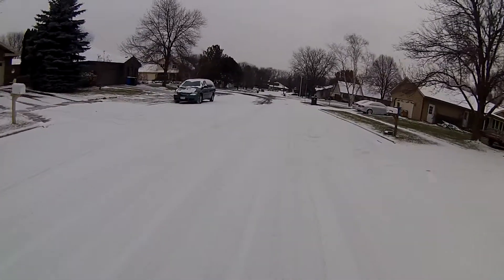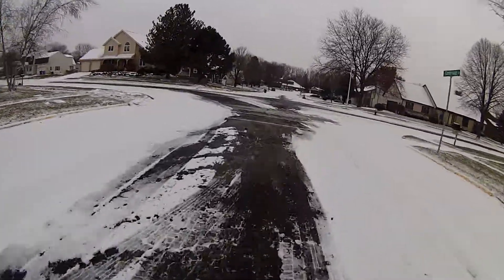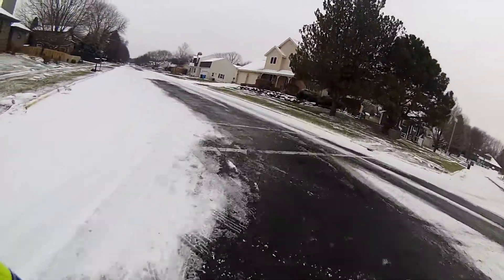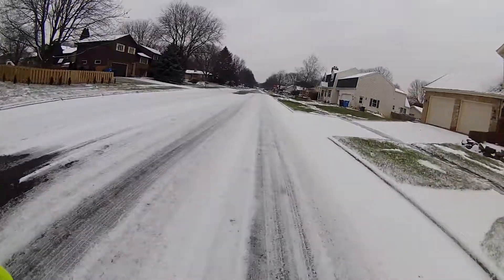As you can see with the snow, you need to be a bit more careful. Fortunately I only have to ride on the actual streets for a couple of blocks and then I can switch over to a bike path.